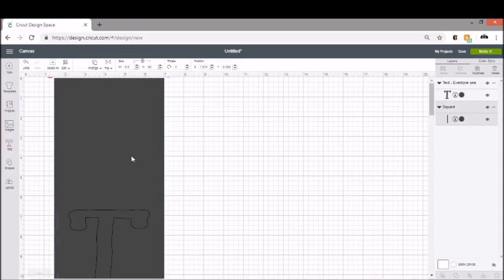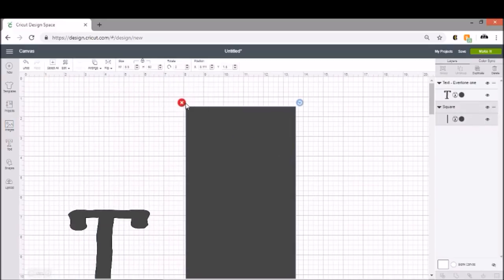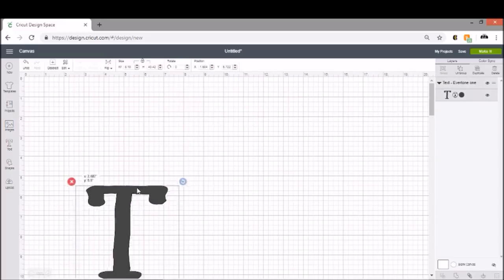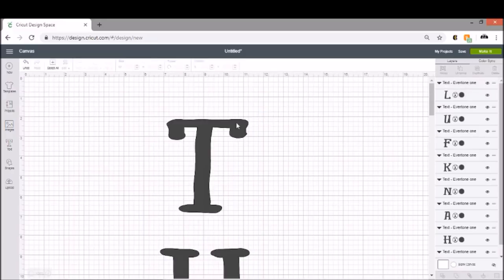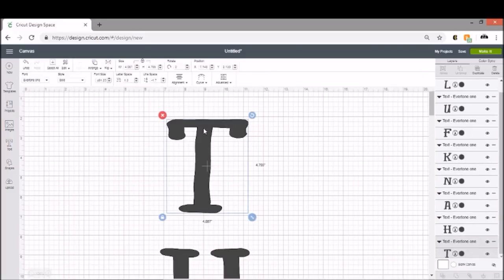We're going to go ahead and remove this large template — we don't need it, it's in the way, and we are not cutting that because that would be absolute craziness. Now I'm going to ungroup these because I want to double-check that my letters are not enormous and are going to fit on my mat. It's only about four or five inches tall — perfect. So let's go ahead and click 'Make It.'